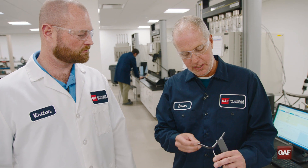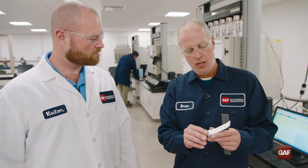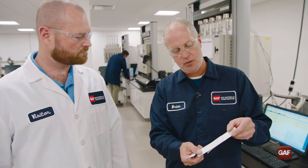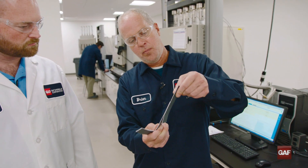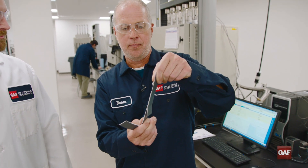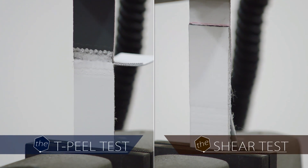I actually spent some time with Brian in the lab and he did some tests to illustrate that. Let's take a look. What we have here is a ply adhesion sample — two pieces of TPO welded together such that they have tails that you can pull on. And then we have a seam strength sample here such that you pull on these other ends and basically get a gauge of the strength of the weld.